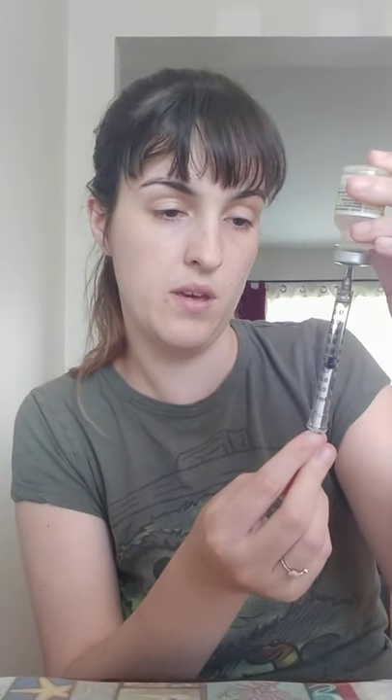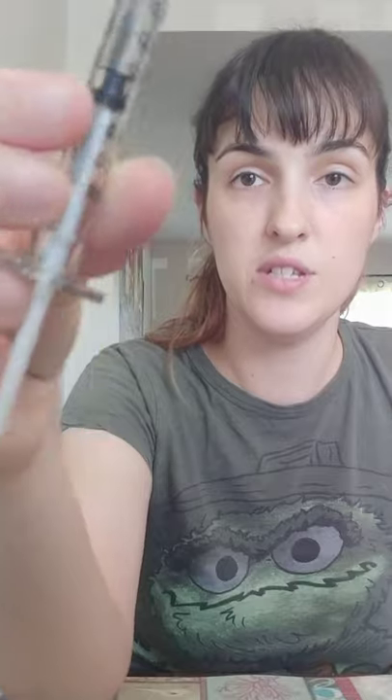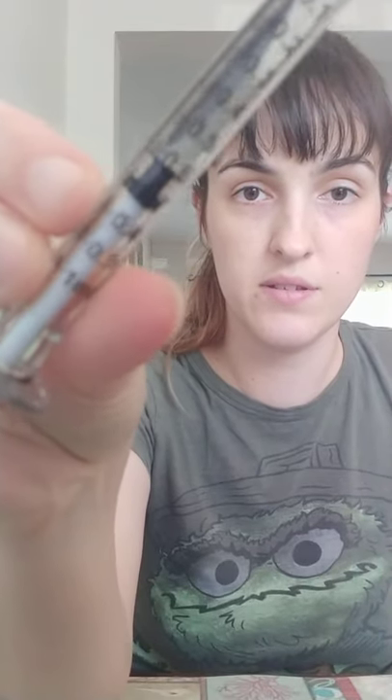The next one is 0.6. Take the cap off. Again with the syringe flat, puncture that down, flip up, take the other 0.1ml. The cap rolls away. And now we have 0.6 mils, which you still can't see on my stupid camera.